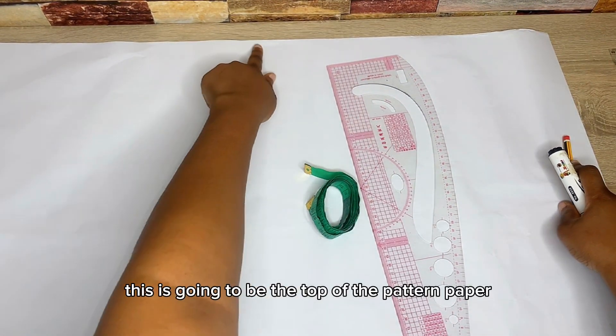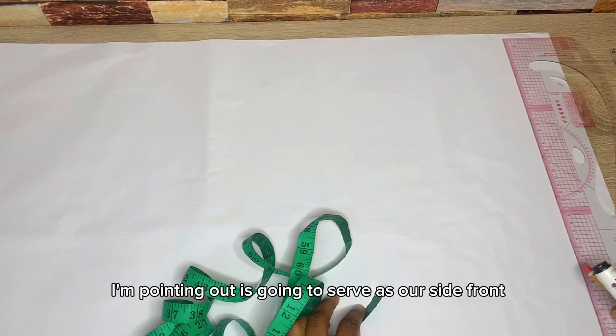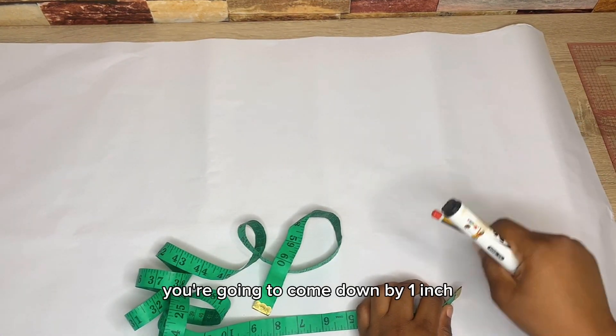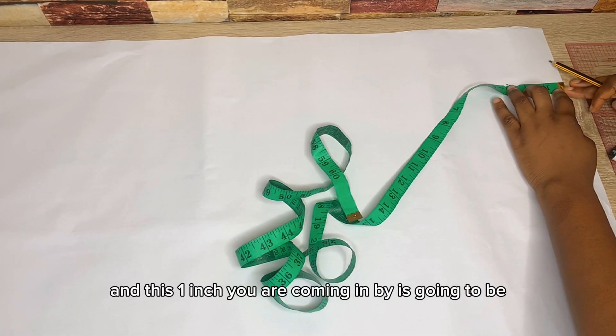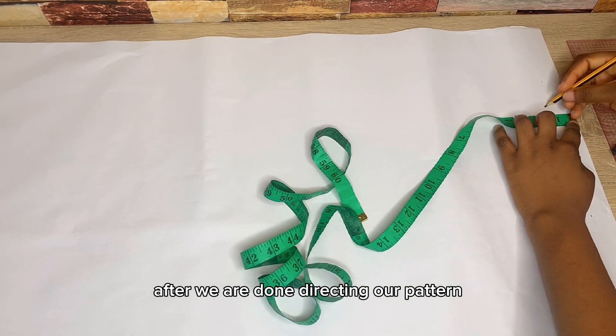This is going to be the top of the pattern paper, and this side I'm pointing at is going to serve as our side front. From the top of your pattern paper you're going to come down by one inch, and from the side front you're also going to come in by one inch. This one inch is for adding stitching allowance after we draft our pattern.